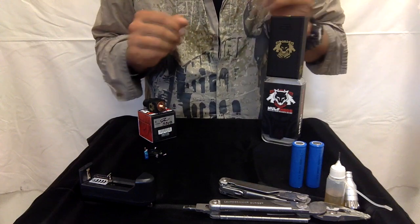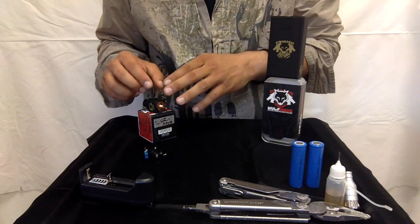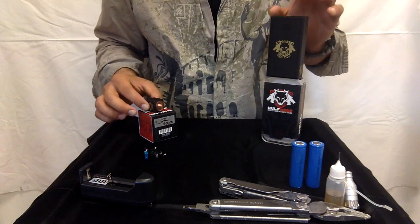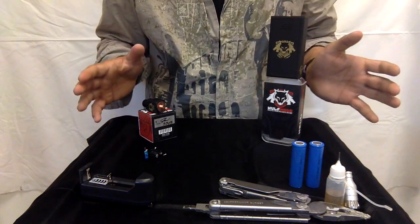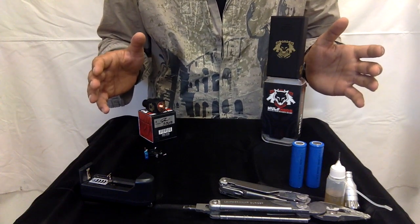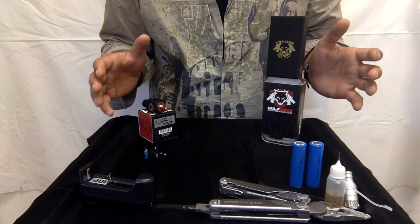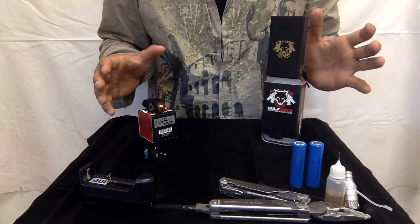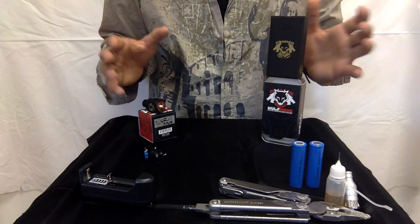Let's go over first what the RDA comes with. What's so special about both of these products is they're made in the USA. It's very rare to have a Box Mod or RDA fully built in the USA. These are made in the USA and the quality is great — they're great products.